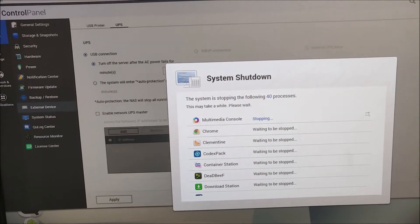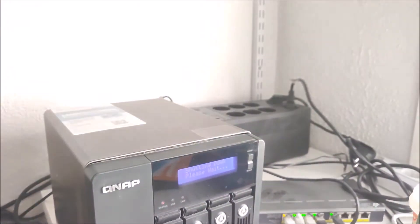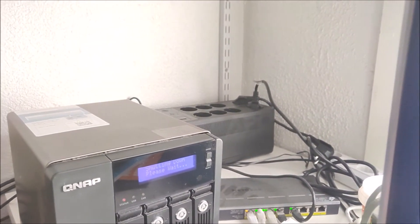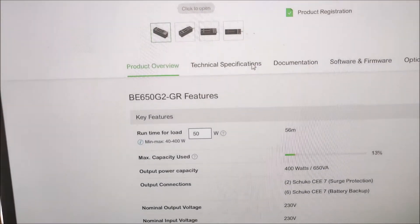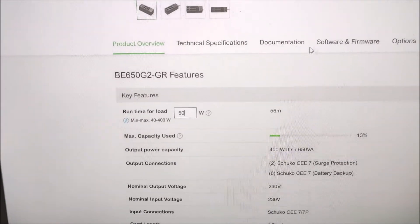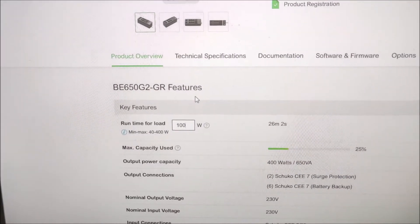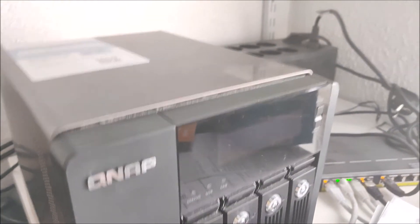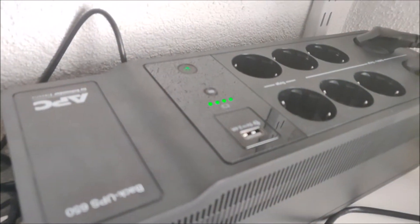Now we can see it says 'shutting down' on the QNAP screen, and in the control panel it's saying 'system shutdown' — it has started stopping all services. A QNAP safe shutdown takes multiple minutes to complete, but the APC UPS provides power for the small load, which I'd estimate is around 50 watts. According to the APC runtime calculator, at 50 watts it provides 56 minutes of power, and at 100 watts it provides 26 minutes. The QNAP has now powered down, and the UPS LED indicators still show it's nearly at full power.